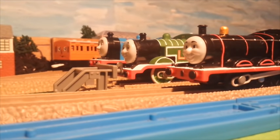Hello everyone, this is MrEngine88 and today we're going to be taking a look at two Trackmaster Custom Engines.